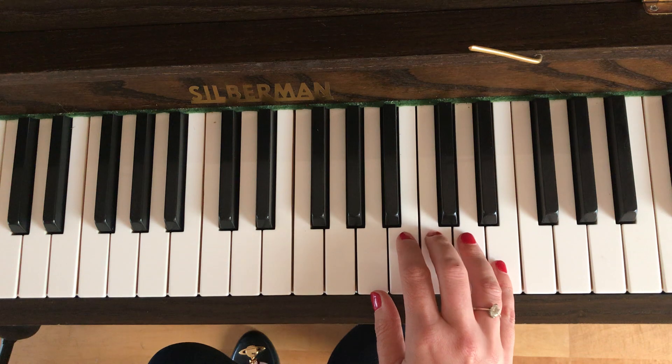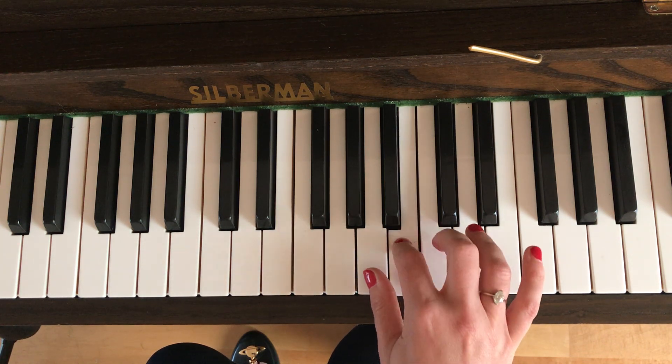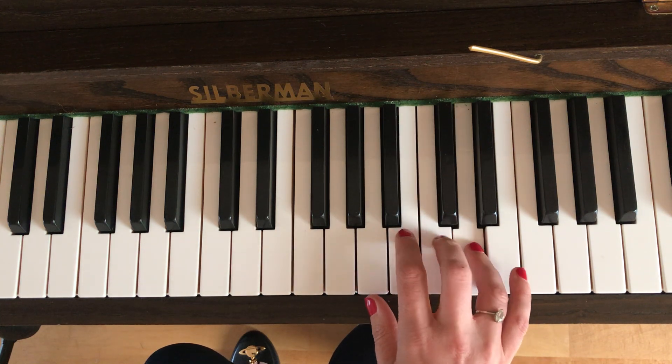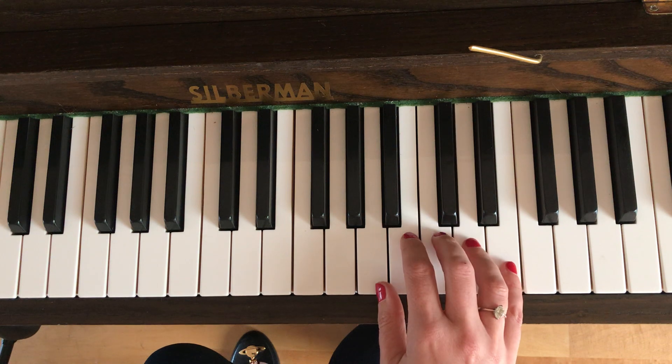So that's how you start. Three C's, then it goes like this: C B A, then B C D. Okay, then you're going to shift.